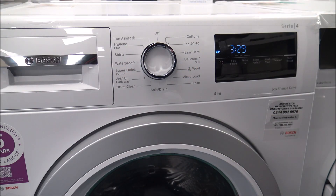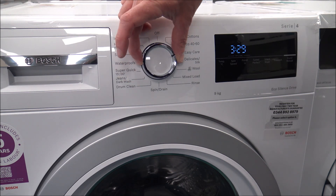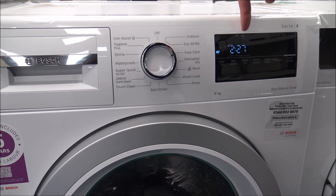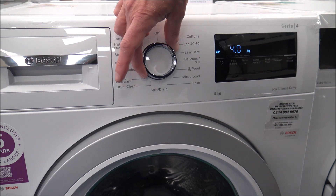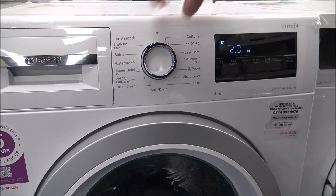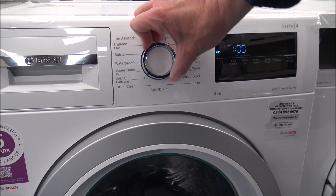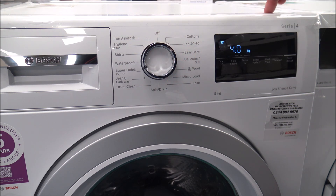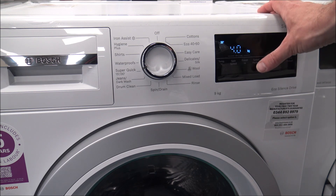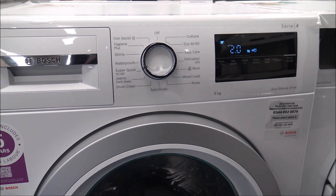I'll give you some examples on this Bosch washing machine. The cotton program, you can wash the full capacity of 9 kilograms. As you come around to the easy care option, you've got 4 kilograms. Delicates is down to 2 kilograms. The woolen program is 2 kilograms. Mixed load, you're looking at 4 kilograms. The super quick 30-minute program is 4 kilograms, and if you select the speed perfect option, that reduces it down to 2 kilograms.